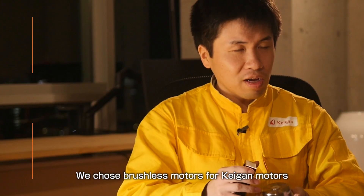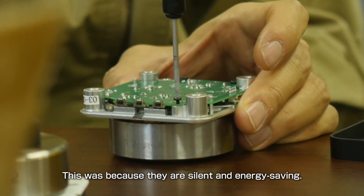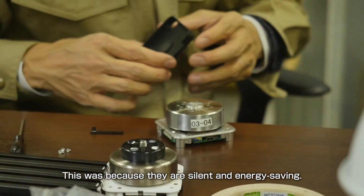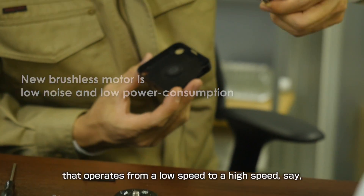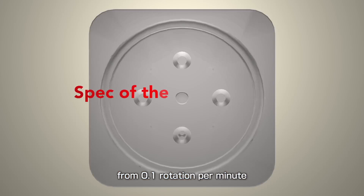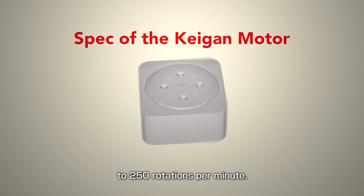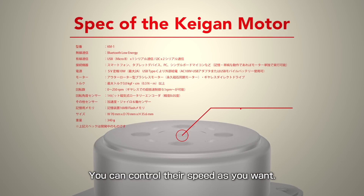We chose brushless motors for Kagan motors after long deliberation. This is because they are silent and energy-saving. Furthermore, they support systems that operate from a low speed to a high speed — from 0.1 rotations per minute to 250 rotations per minute. You can control this speed as you want.